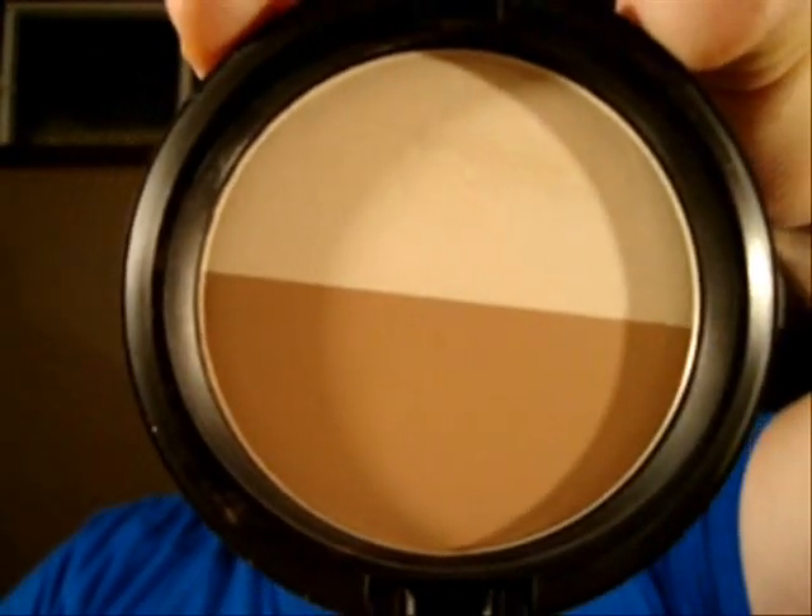The models in the runway show have a really square jaw and are heavily contoured, so that's what we're going to attempt. I'm using this sculpt and shape duo called Bone Beige Emphasize. Going into the hollow part of your cheek, right underneath the cheekbone. The model I'm recreating also had structured brows and a brownish color applied just above the brow.